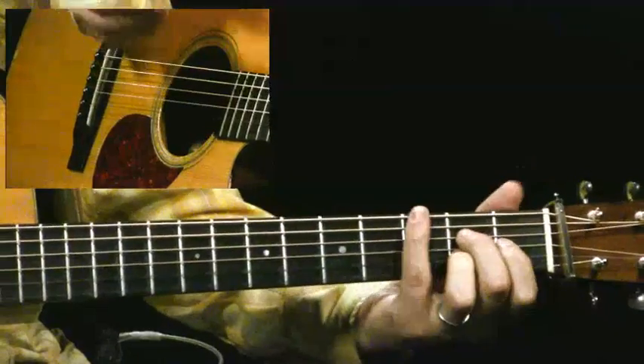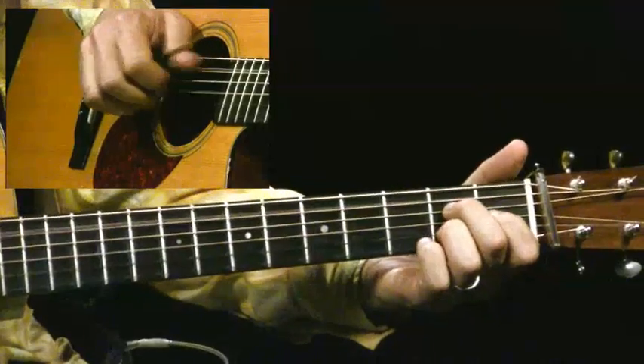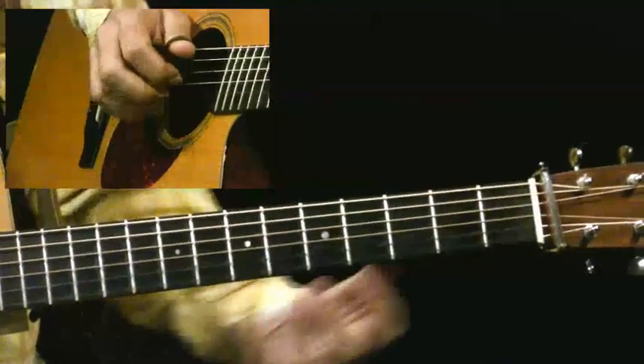It's just a little thing that can make a big difference — instead of being a real stiff kind of player, it allows you to put a little more emotion into the arrangement.